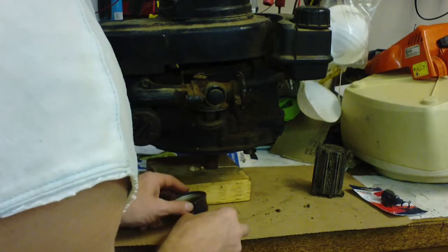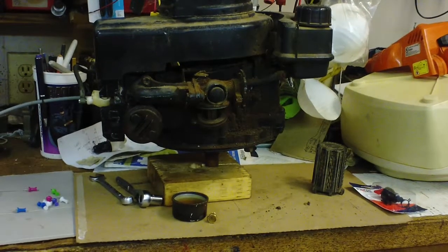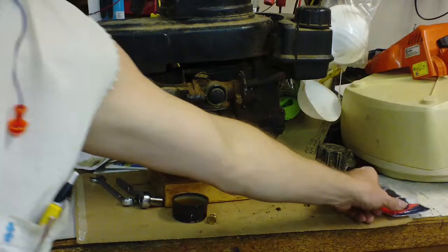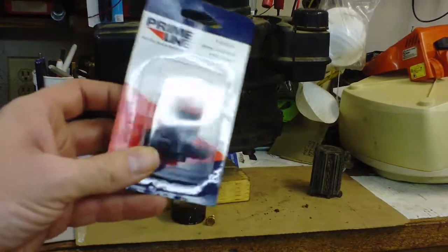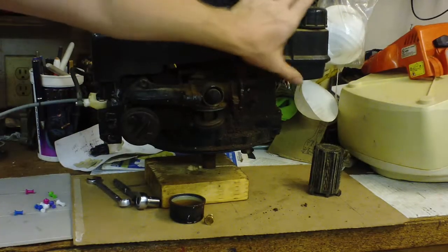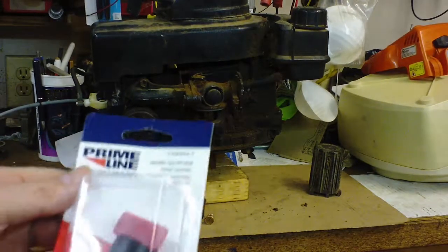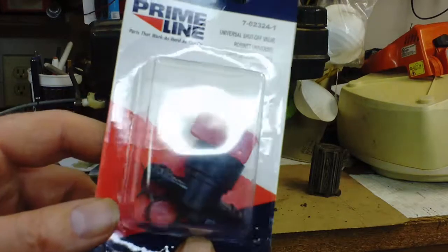Put it all back together and hopefully it'll run. Also, last but not least, it won't hurt to use one of these shutoff valves on these kinds of engines where you've got the fuel line running from the tank to the carburetor. If you can squeeze one of those in there, go for it, and then you can winterize these things — or anytime you're not going to be using it.